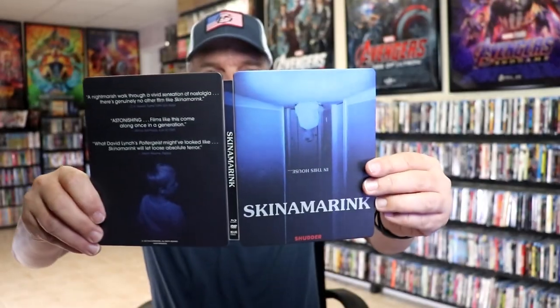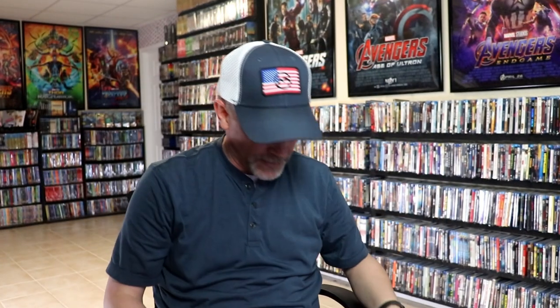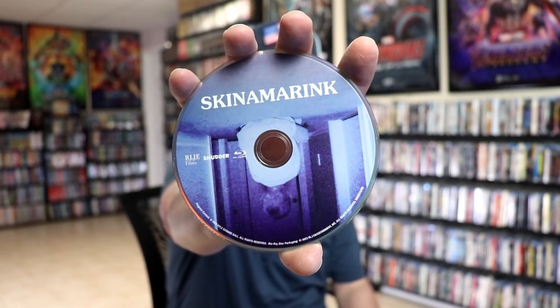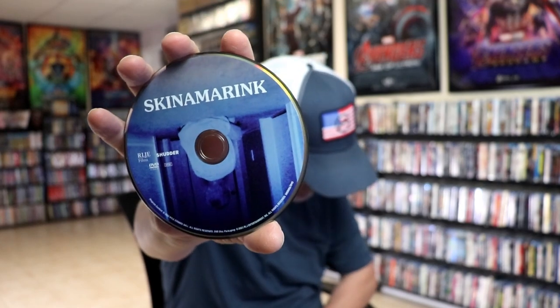We open it up. We have our front and back together. Not too bad. And then on the inside, we have our two discs. We have a Blu-ray disc here with some disc art. And we have our DVD disc with the same disc art. And we do have some inside artwork.